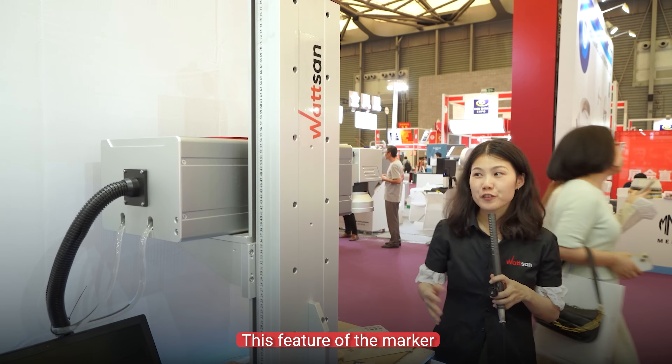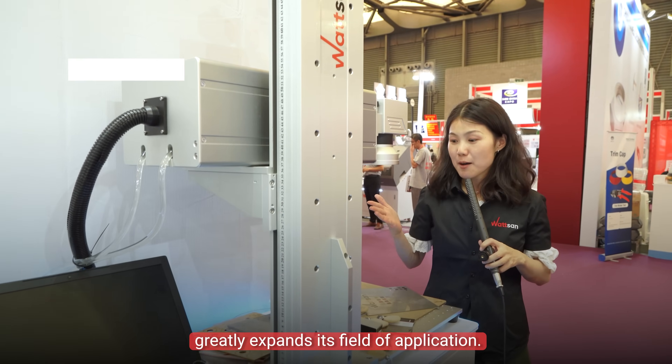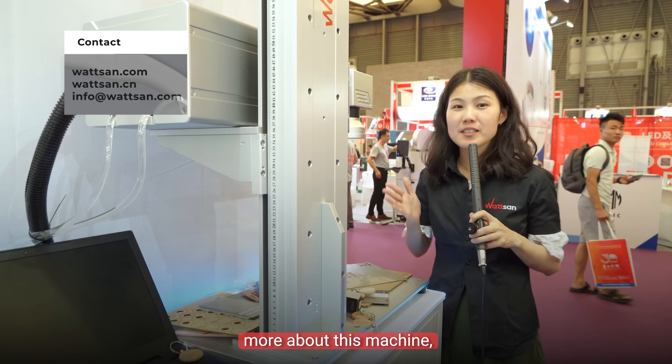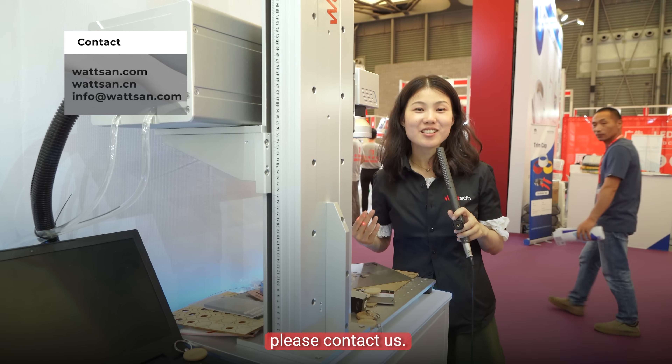This feature of the marker greatly expands its application. If you want to know more about this machine, please contact us. And this is Wasan — see you in the next video.